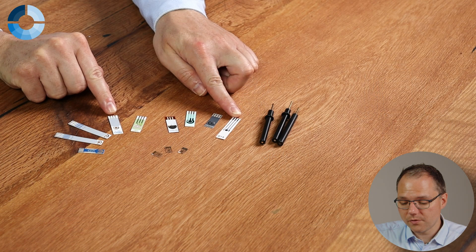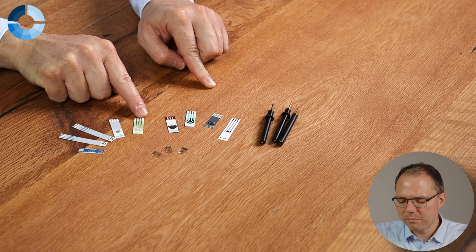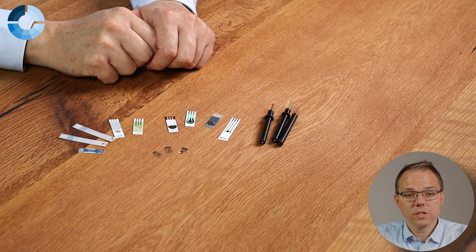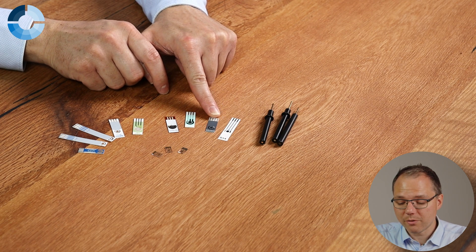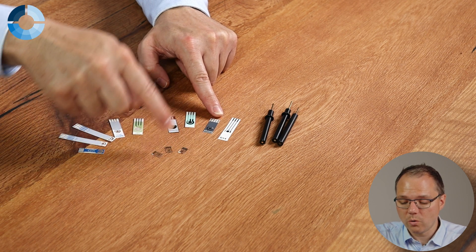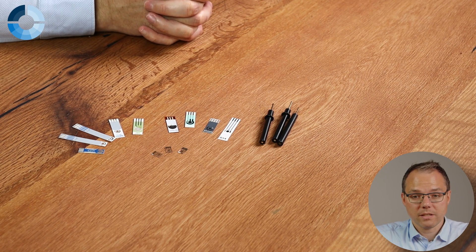Companies like Italsense stick to conducting inks. Zimmer and Peacock have different versions but most of their electrodes are screen printed. Microx, which makes those small thin-film electrodes, also offers thick-film screen printed electrodes. So those are roughly the three types of electrodes you can get.